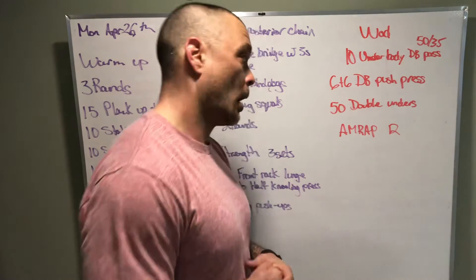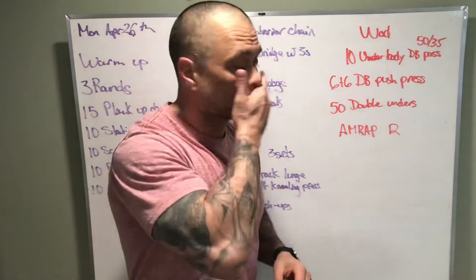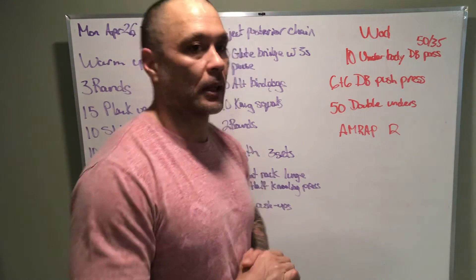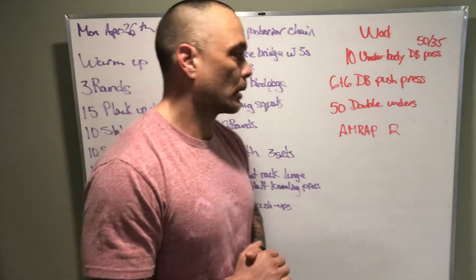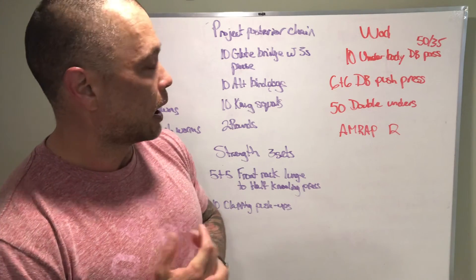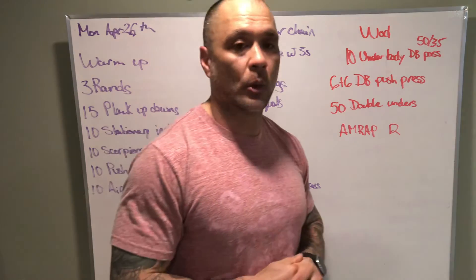If we don't have double unders, we can do single unders, penguin jumps, or toe taps — all kinds of substitutions in place of double unders. Have fun with this workout, it's a quick burner. Happy Monday everyone, let's go out there and crush the week!